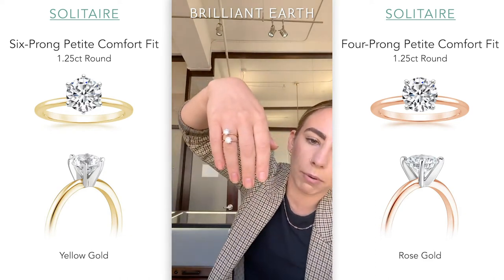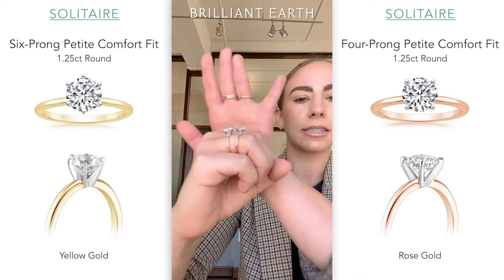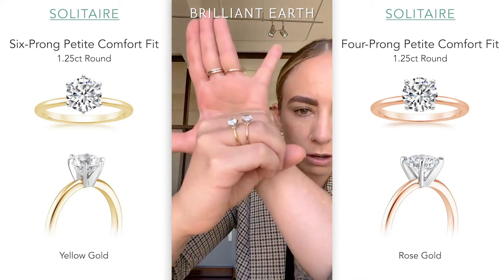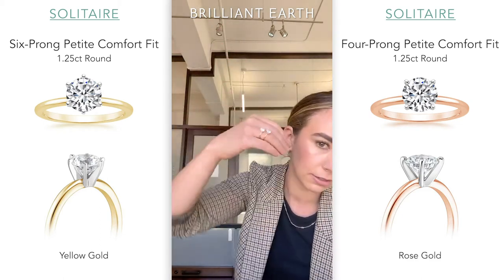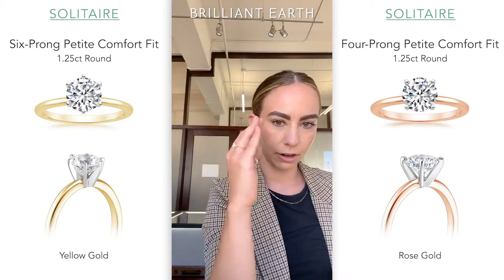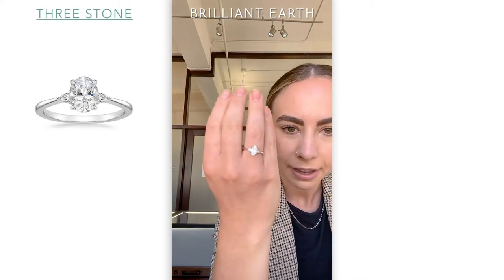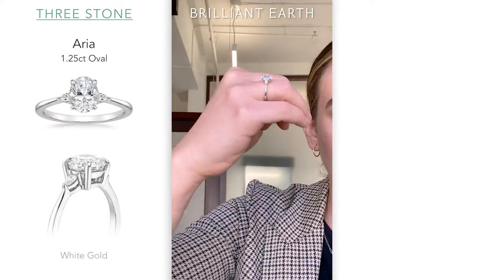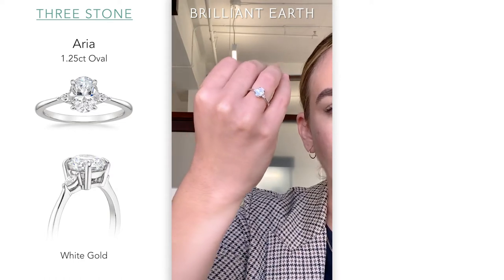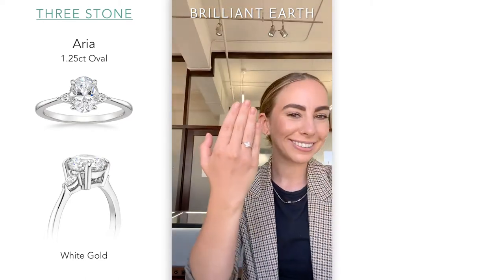For reference, these are about 1.25 carats, and they both have that mixed metal with white gold prongs. These bands are really nice and dainty, averaging about 1.5 millimeters, so they don't cover a lot of surface area on your hand — really perfect for that dainty look. This is our Aria, also about 1.25 carats. A lot of people ask me about white gold versus platinum, and the correct answer is: it depends.